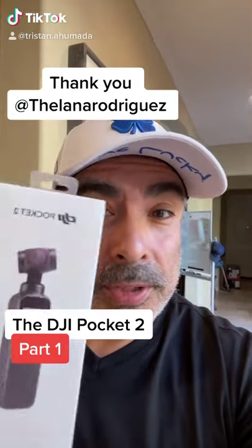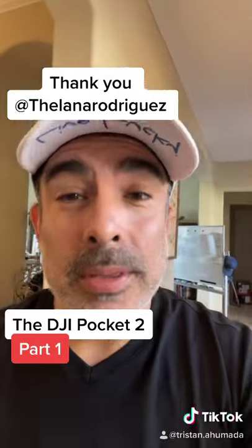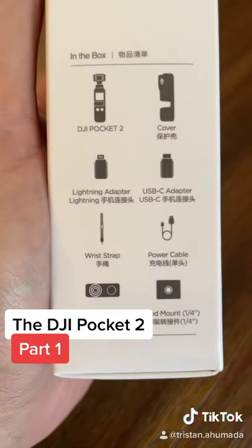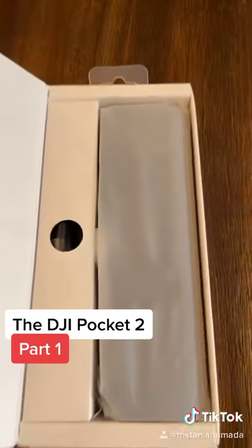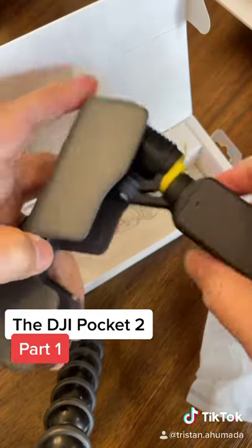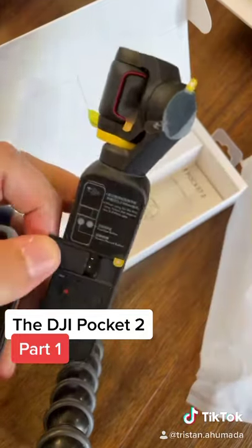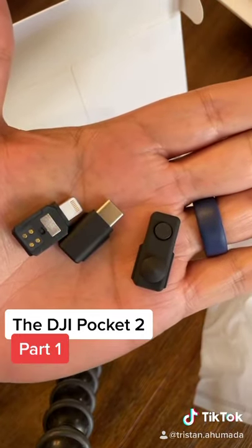Look what I got for my friend Lana Rodriguez — the DJI Pocket 2. The first thing you notice is what's in the box. It's a very compact box, and it's got its own little case, which is very nice and very small. It also comes with some adapters.